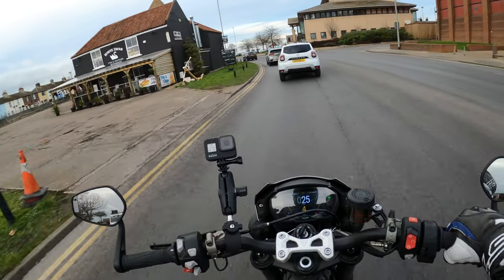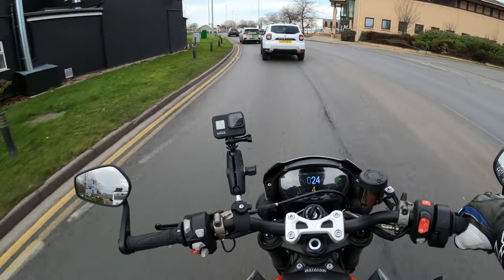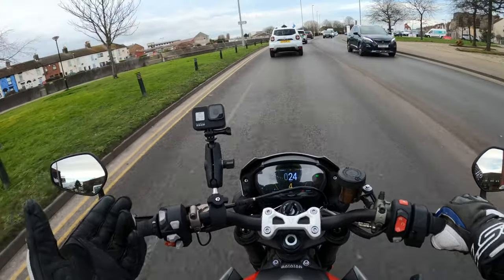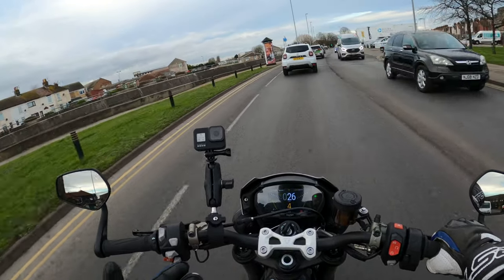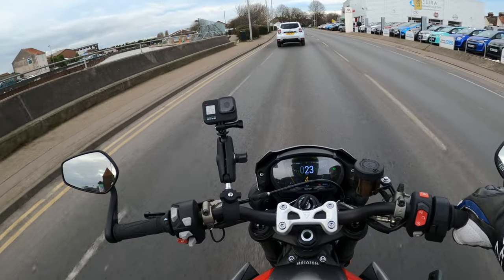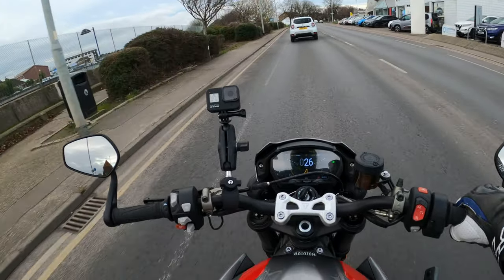It's a 765cc bike, it's in sport mode — it's a fairly nippy bike this. If you haven't ridden one, get out and you'll see. It's a sport naked and it's got some poke, this bike.